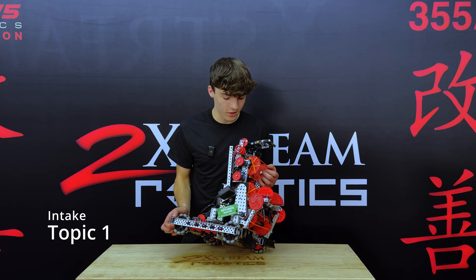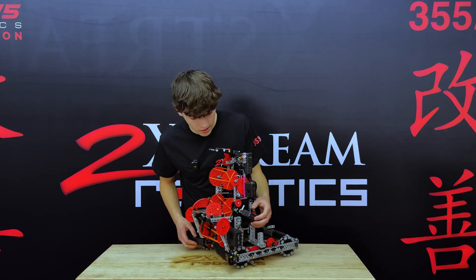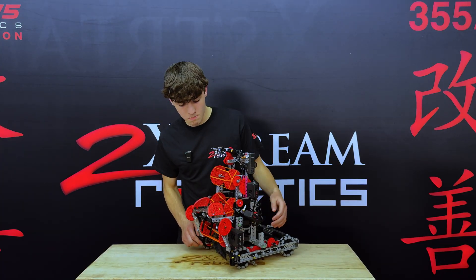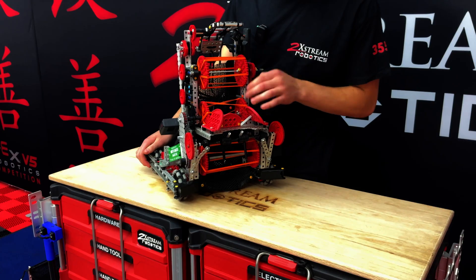Our intake is running at 16.5 watts here and here. We have three rollers. They're all banded.